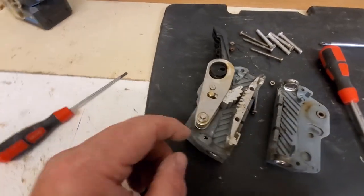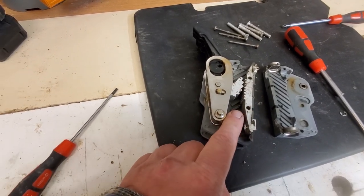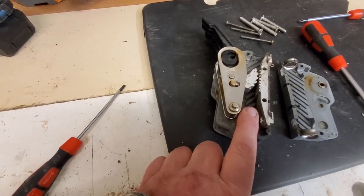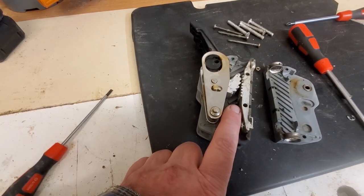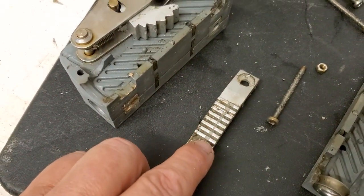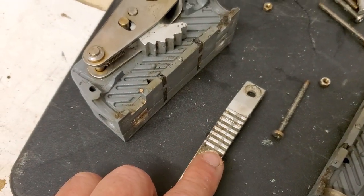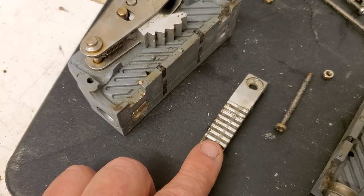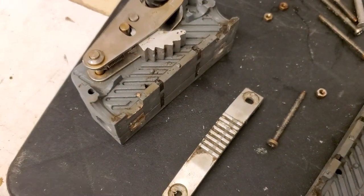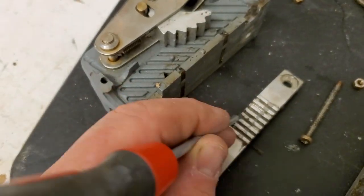The bit I need to service is this one here — yes, this is the one that's giving me trouble because it's just letting the rope back again. So we'll have a look at how worn it is. We take this out and we can see that there's a groove across the teeth there, and that's where the rope is slipping. You can also see that it's absolutely full of rubbish, so that's not going to help.